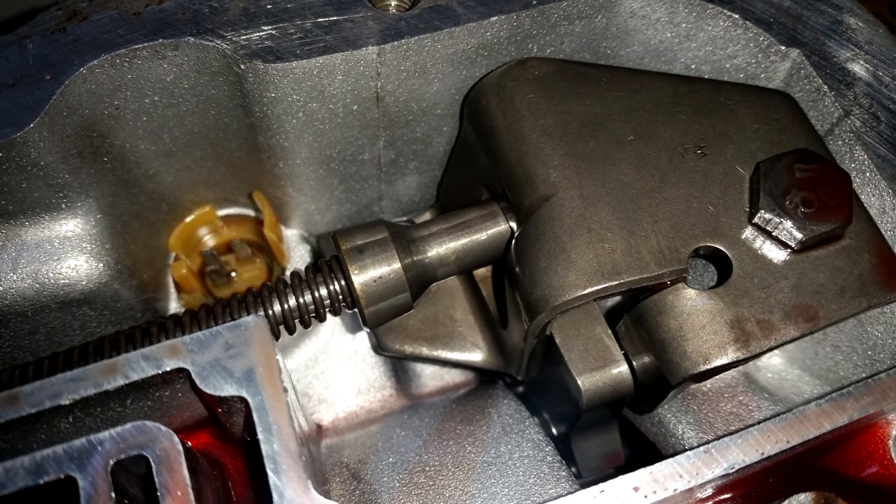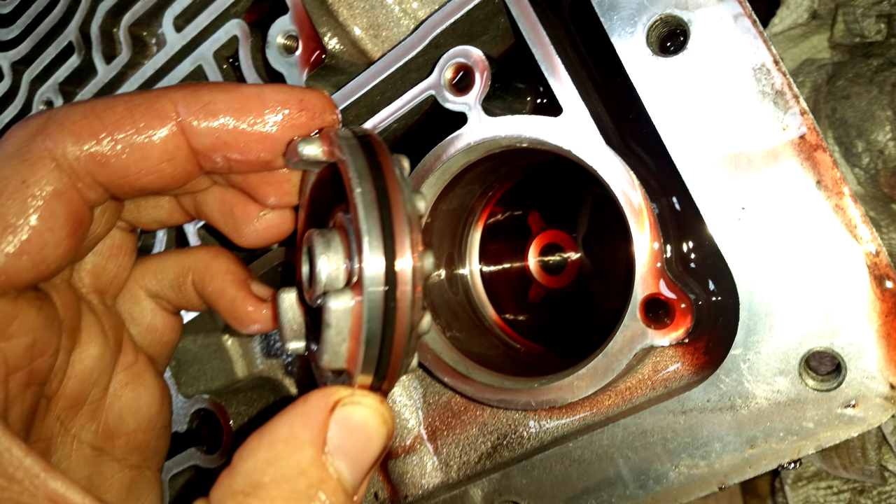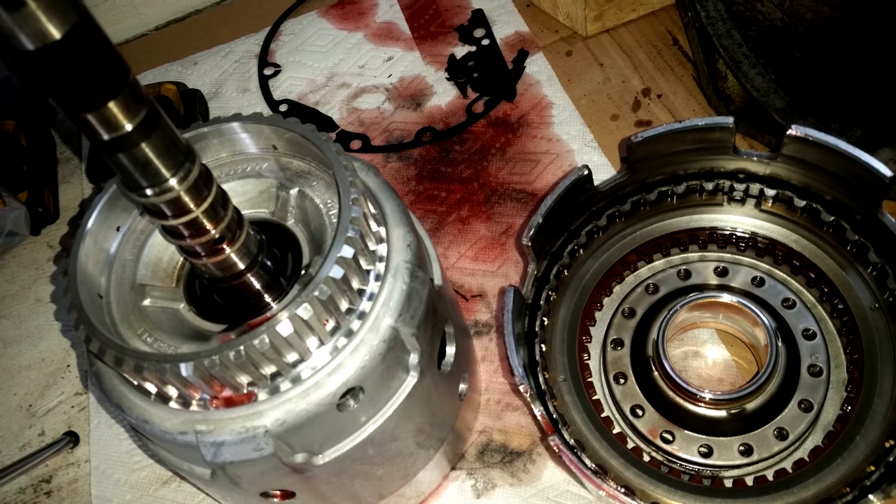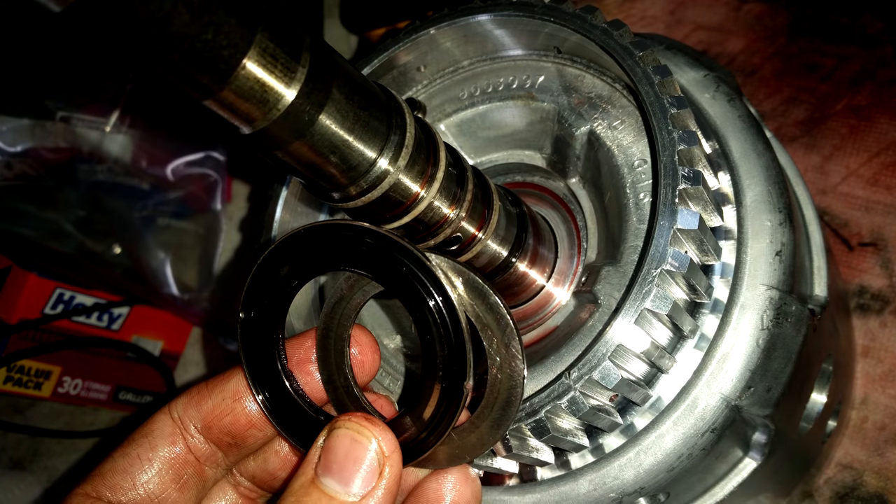I'm doing this with bare minimum tools and there are definitely some lessons I learned. If you'd like to see a more in-depth video of a rebuild like this, let me know in the comments because I have a 4L60E that needs one.